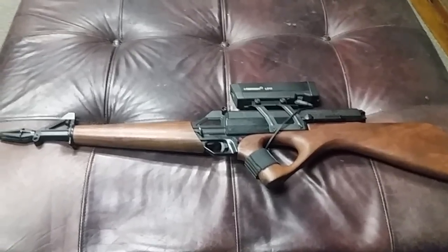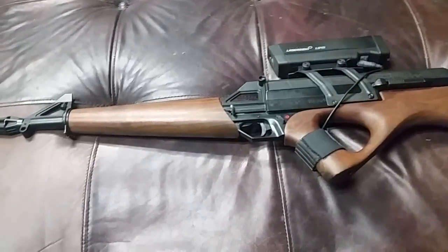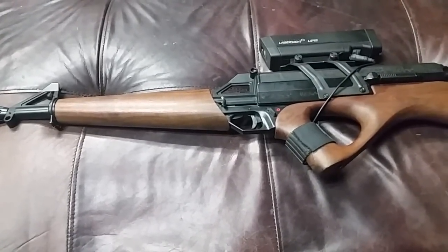Hey guys, this is Ajax22 and we're doing a random gun video today. This is a Calico M105.